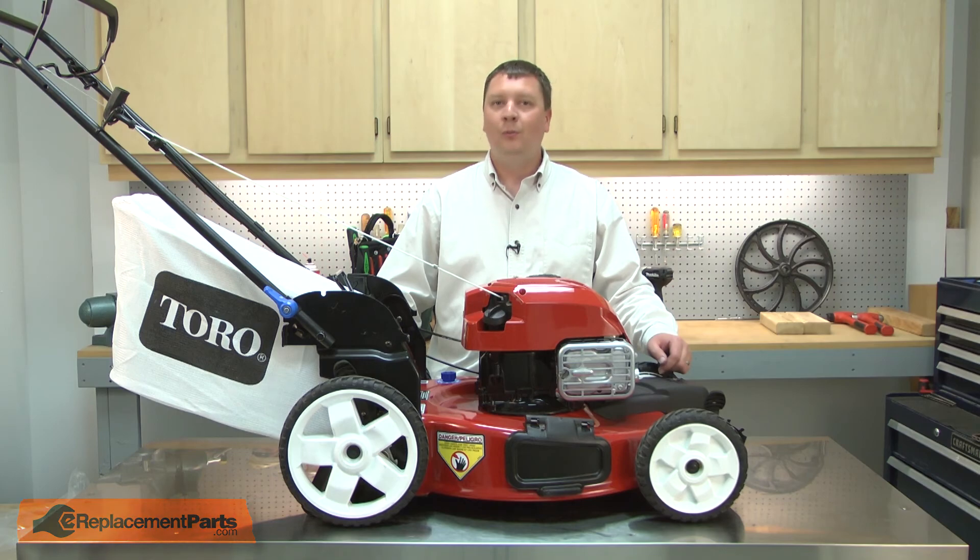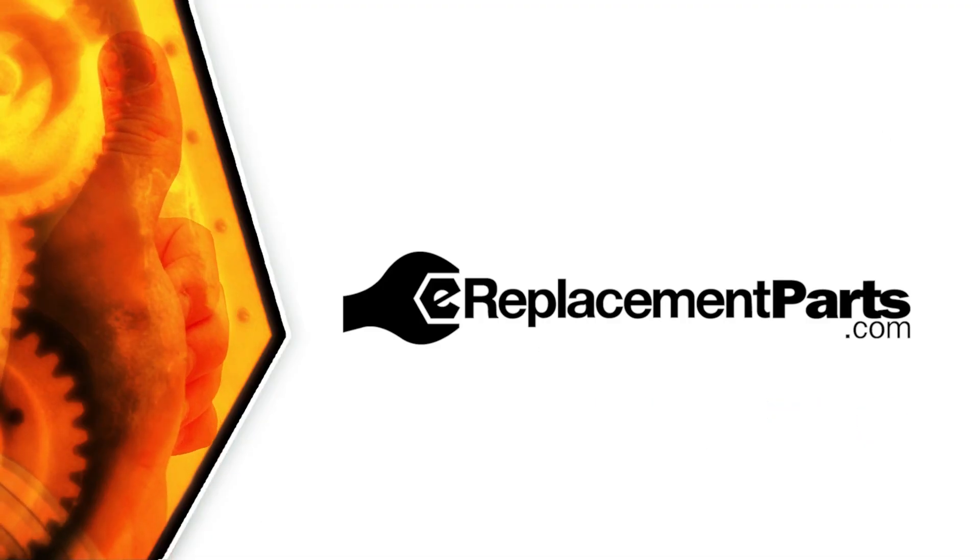Now you know how to install a new brake cable on your lawnmower. Be sure to check back often for new videos and expert advice. If you found this video helpful, give us a thumbs up and leave a comment.